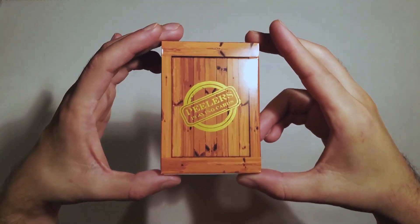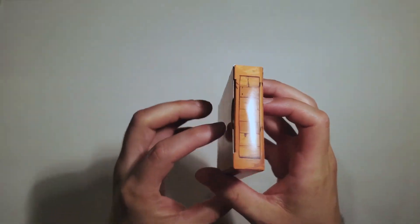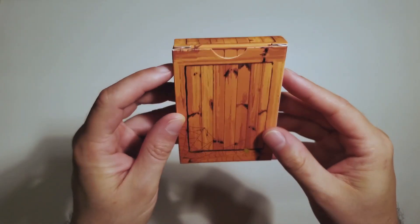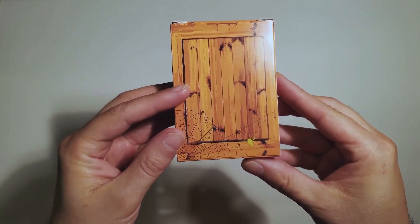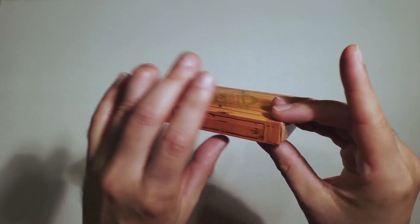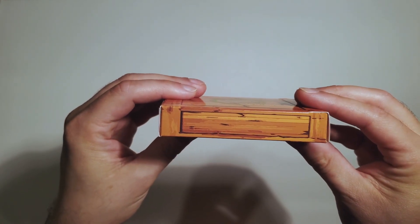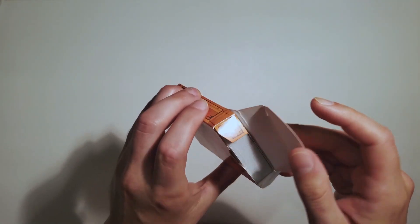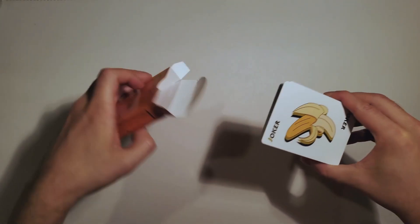I absolutely love the gold metallic ink that they used on the tuck. It adds such a nice flair to the original Peeler style tuck. That little gold spider is just such a nice little touch — I think it might actually be one of my favorite parts of this deck. They have the OPC branding on the bottom, relatively standard in the line of Peeler's, but it has that nostalgia factor you see on these decks.